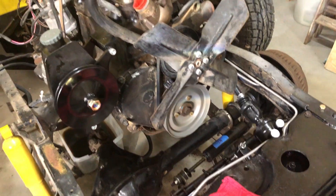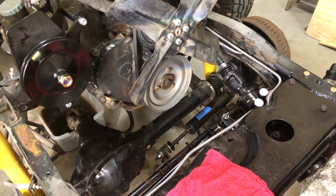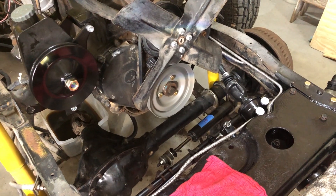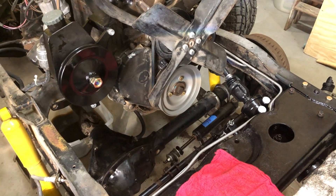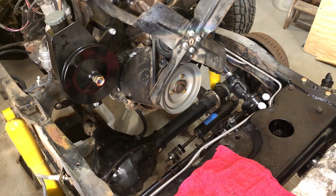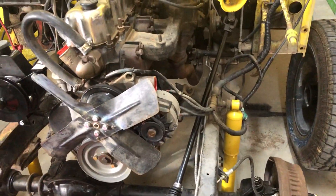I specifically said the power steering is on the passenger side like it's supposed to be, but the hoses are too short. I'm not sure what to do. I had read that maybe 1973 Gremlin power steering hoses might work, so I might give that a try.